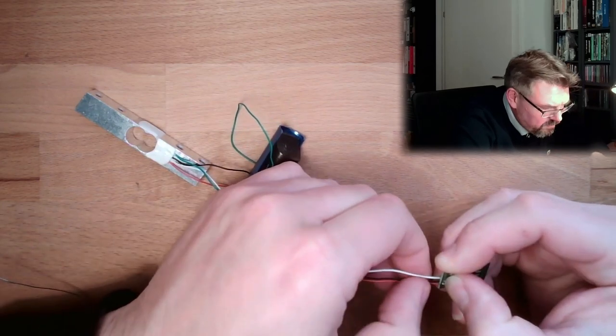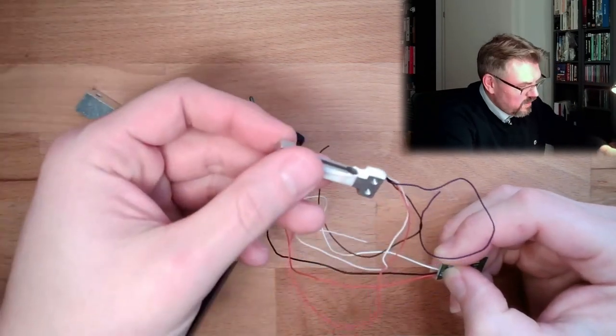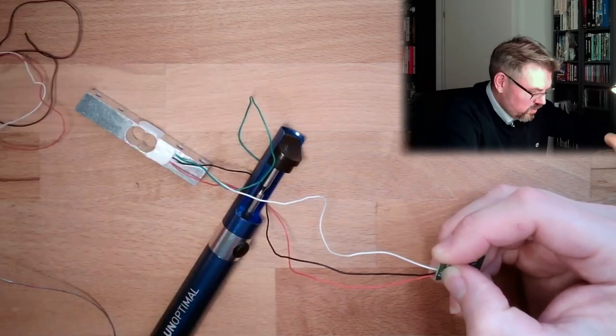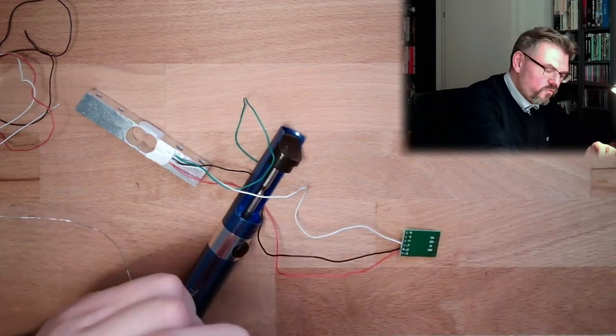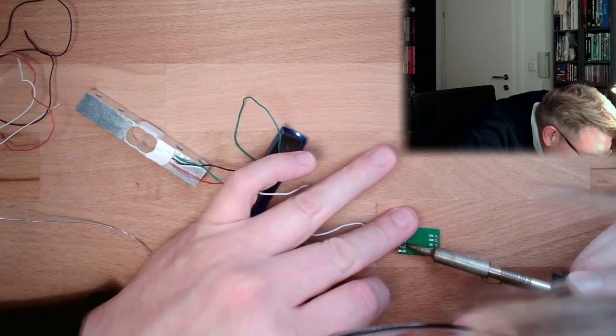If you have a different load cell, then maybe the color code is different. This tiny load cell looks different — there's blue, there's white — so there's no A+ or A- labeled the same way. We will see. But first I'm going to try this with this bigger, heavier load cell.